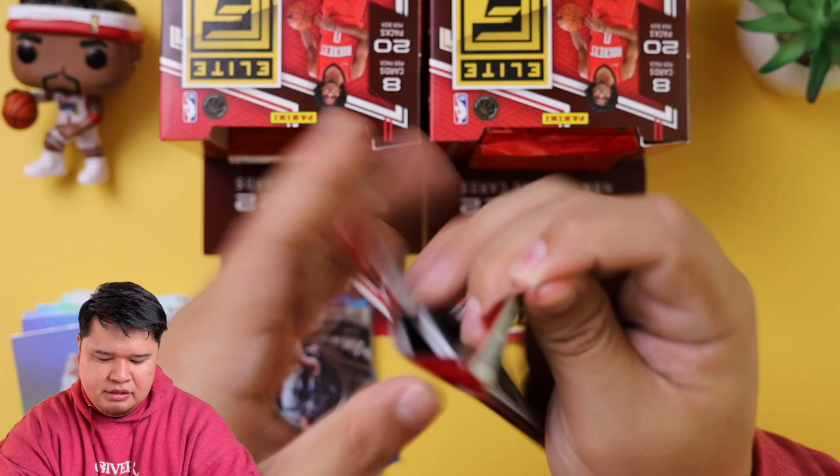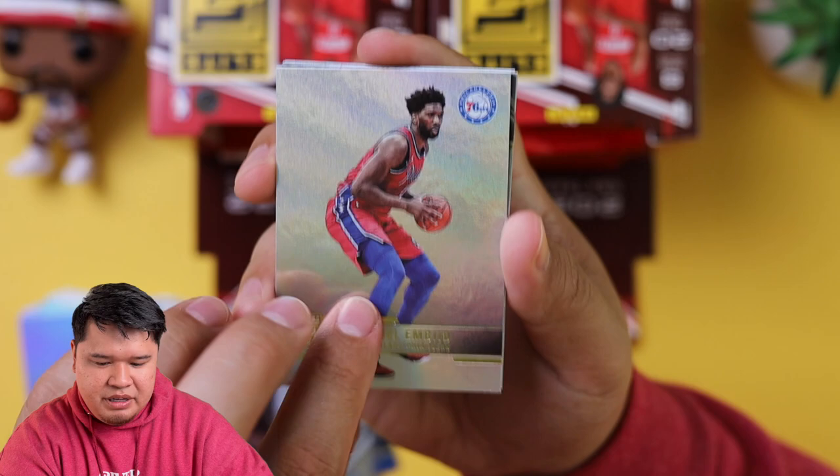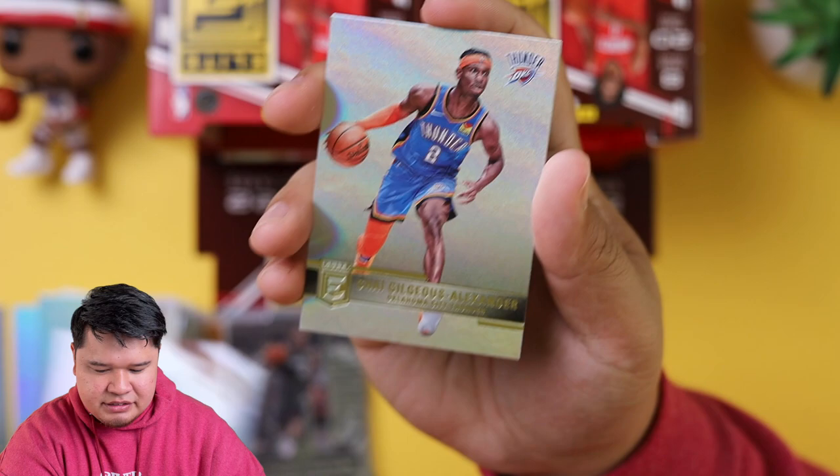We got Jay Crowder, Emmanuel Quickley, Joel Embiid — the MVP of the league so far to me. And then we got Prime Numbers — 26.9 points per game, Kyrie Irving. Another insert, another sleeve. We got Bam Adebayo, Caris LeVert, Shea Gilgeous-Alexander, and Miles Bridges.